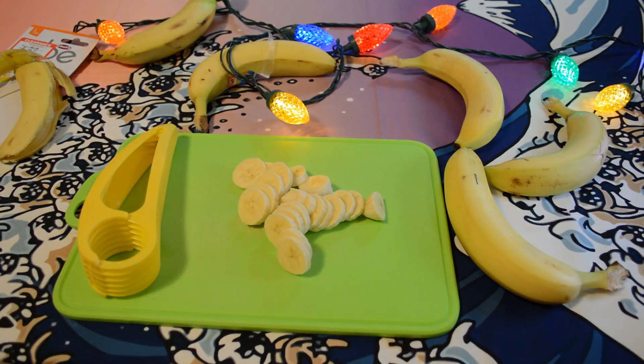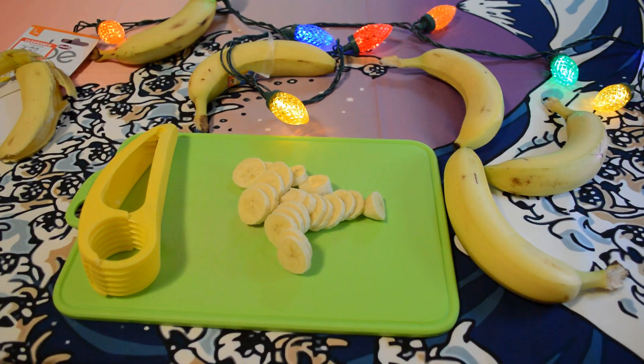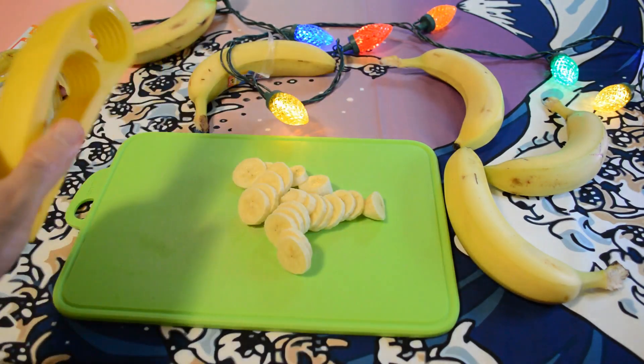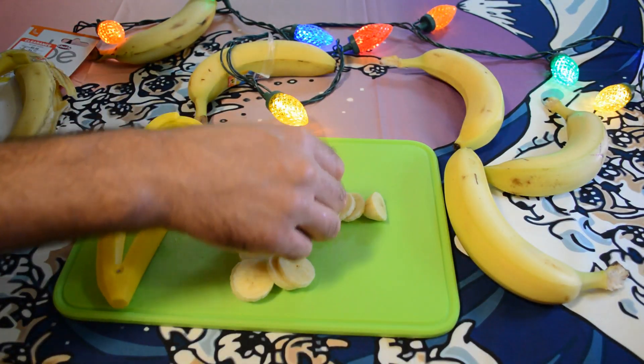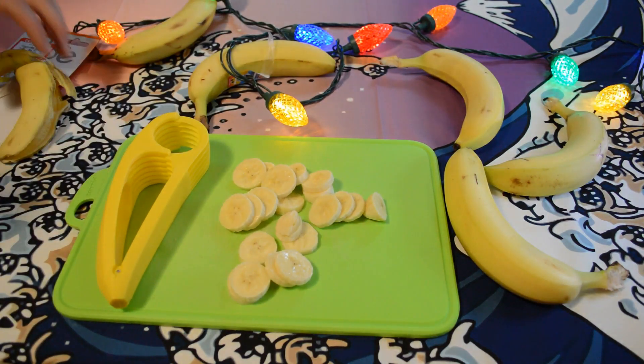I would say it would be hard to cut a banana faster than that with a knife. This is a pretty cool item — it did exactly what it says it's going to do. Cut the banana perfectly. Let's do a taste test on one of these slices. Look at that — it's perfectly cut.